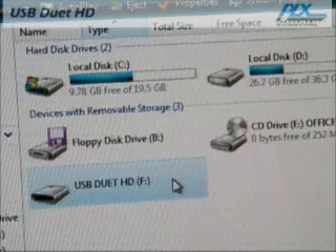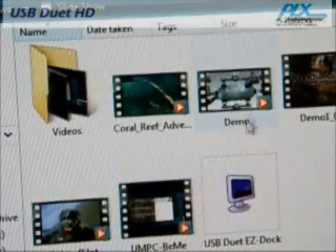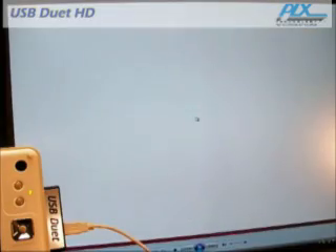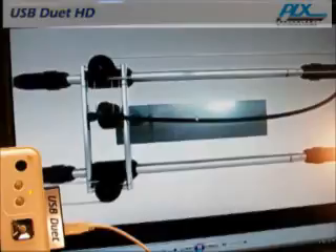USB Duet HD makes it simple for you to share files, but it also provides security features for you to select what files you want to share and what files you want to keep private.